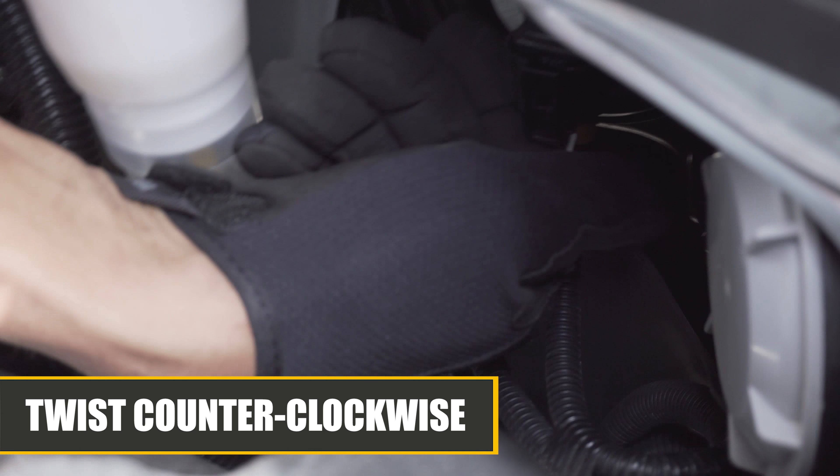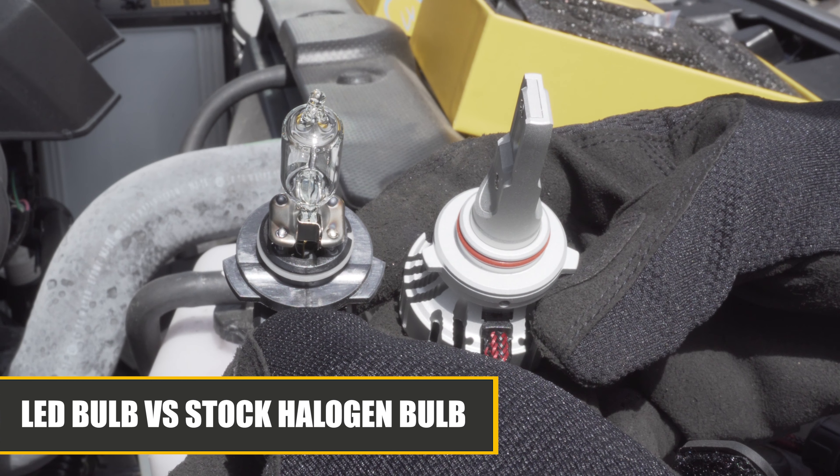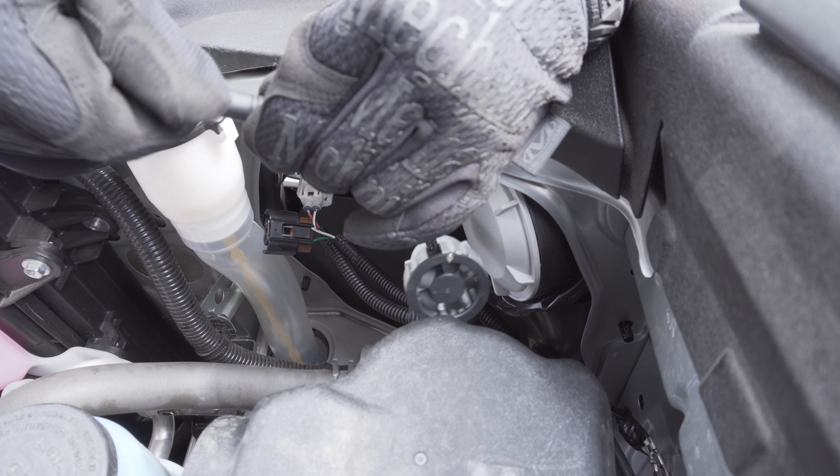First, start by twisting the bulb counterclockwise. After removing the bulb, you will want to unclip the wiring harness. You will want to make sure that the connection between the driver and the bulb are secure.